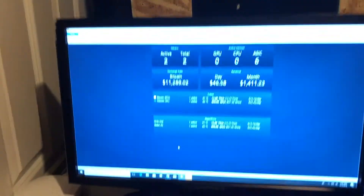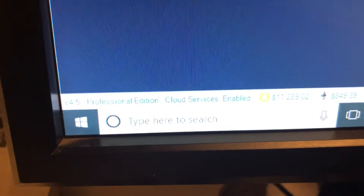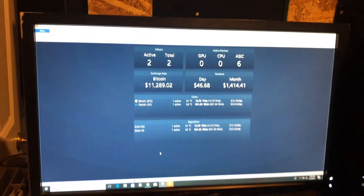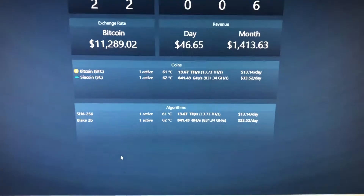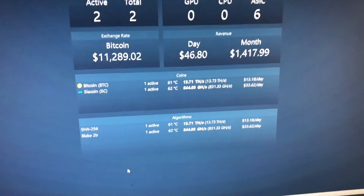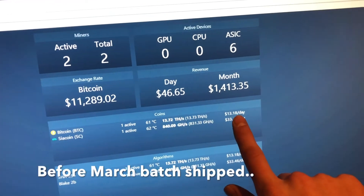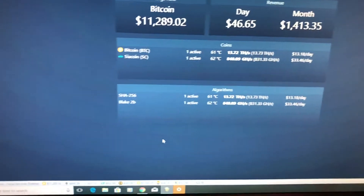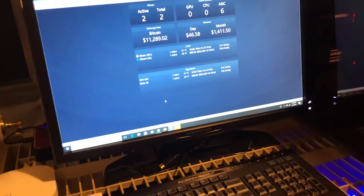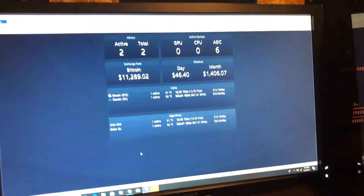This is the Awesome Miner setup — it shows us the profitability. We have the cloud services professional edition and everything. Off the two ant miners we're making $46 a day at current profitability. The S9 is actually becoming more profitable every day, and the A3 is getting less profitable, but it goes up and down based on the difficulty and price of SIA. We're still making about 1,500 to 1,600 SIA coin a day.